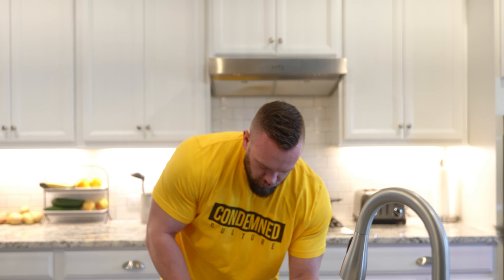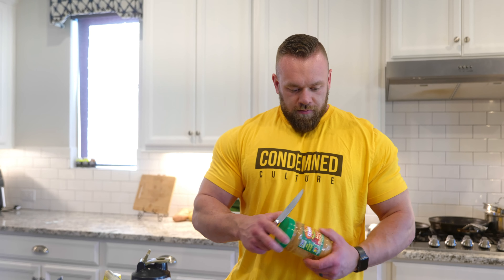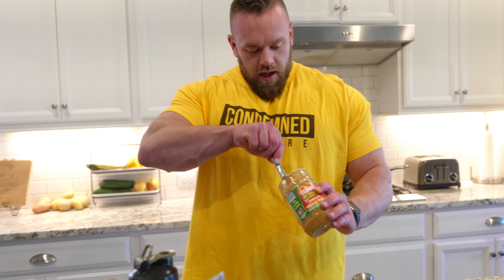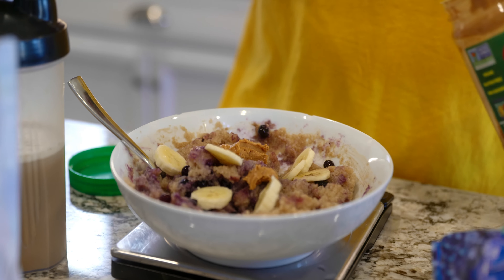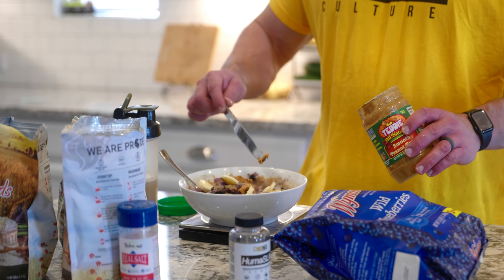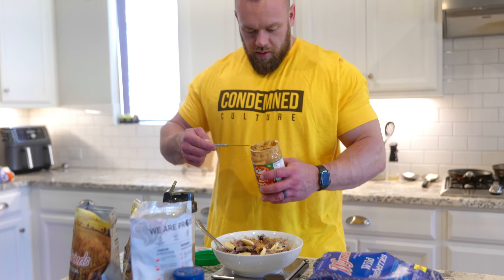Then we're going to do the peanut butter — got 20 grams of peanut butter. You don't want a ton of fat post-workout because it's really going to slow down your digestion. You may want a little bit more fat in your pre-workout meal versus your post-workout meal, just to try not to digest too fast and drop your blood sugar. But post-workout, you don't want high fat because it's going to really slow down the meal. Right at 20 grams — so that's about 10 grams of fat.